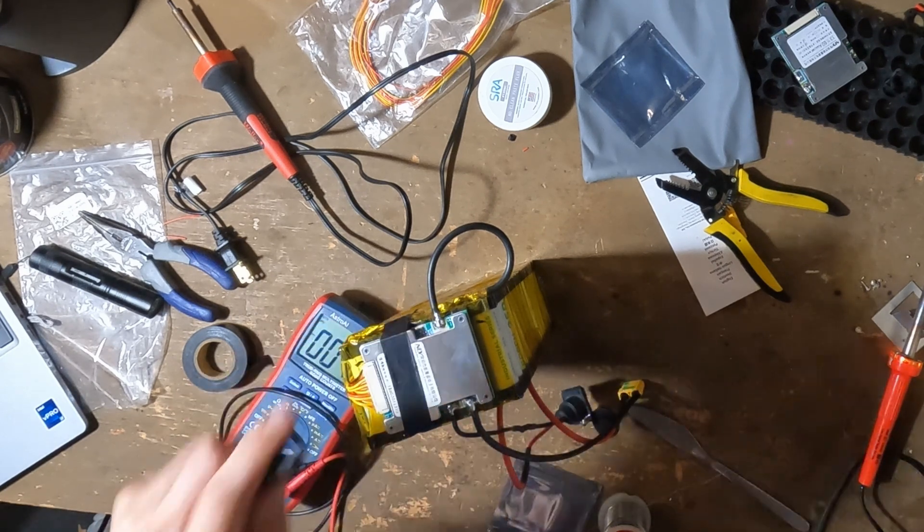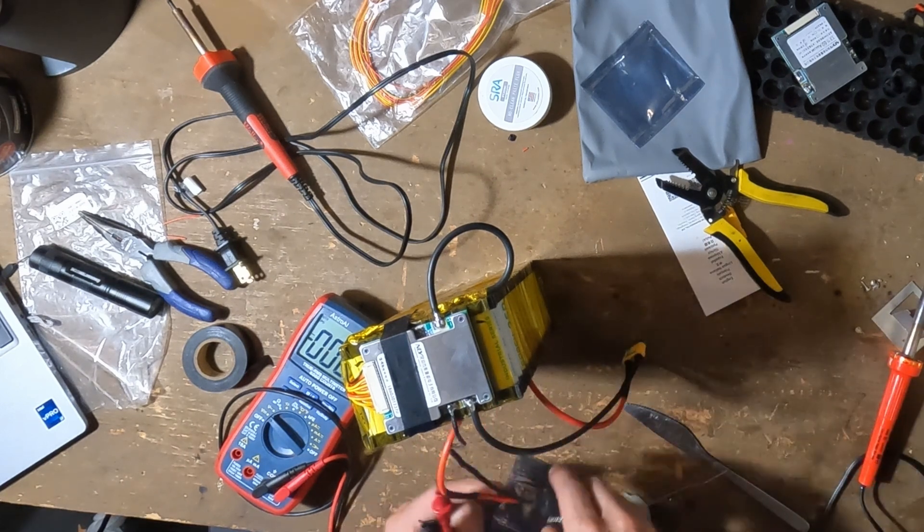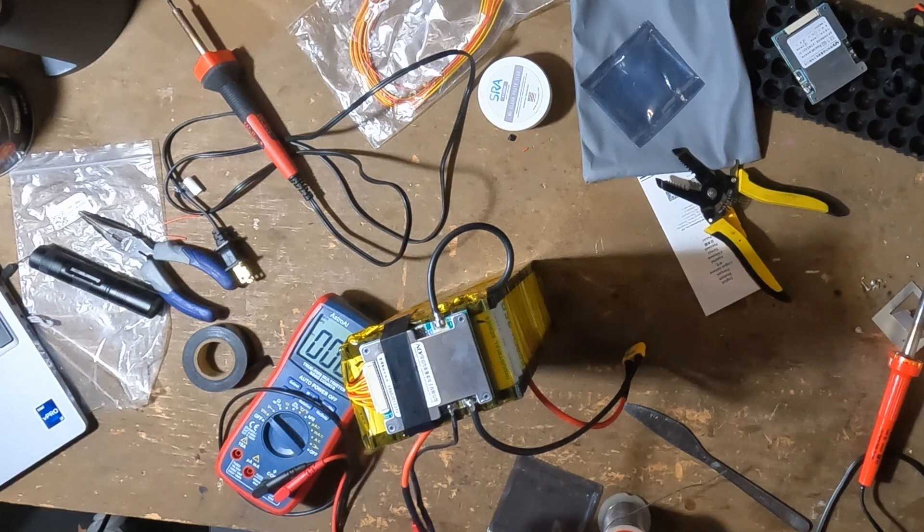I did take apart the charger to make sure the polarity was right, but really we're just wiring up the battery and going from here.